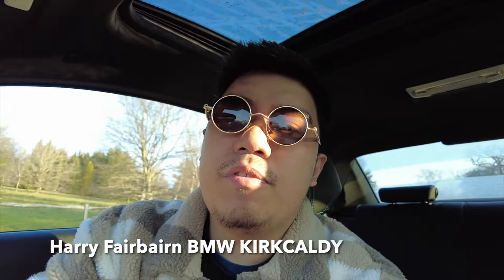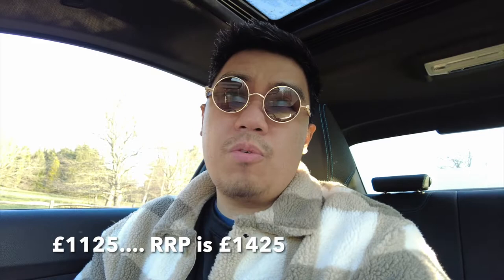If you want a good price, go check out Elliot Cutter on Facebook — that's where I got the steering wheel from. He's all the way from Scotland, and Harry Fairbairn in Edinburgh, or just outside Edinburgh. Drop him a message — he gave me a really good price. They had an offer on at the moment which is why it's quite cheaper than usual.